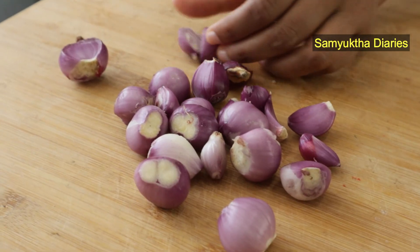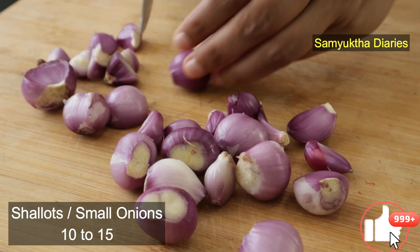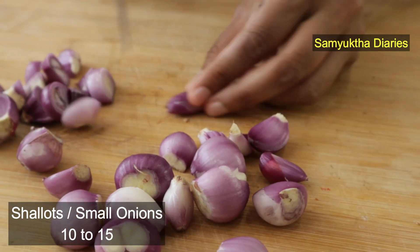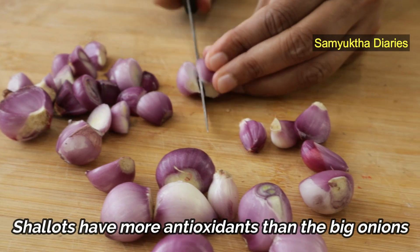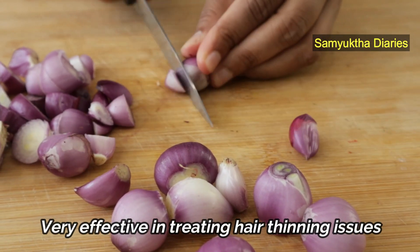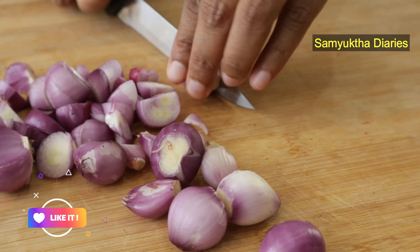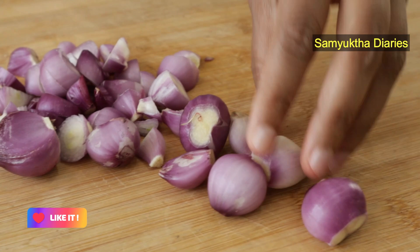The first ingredient I've got here is shallots — small onions. You need about 10 to 15 of them. You can also use big onions, but small ones have more antioxidants and are very effective for those who have thinning hair issues. You need to remove the skin of these shallots and cut them into pieces.